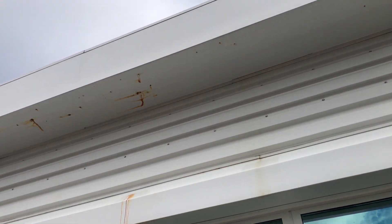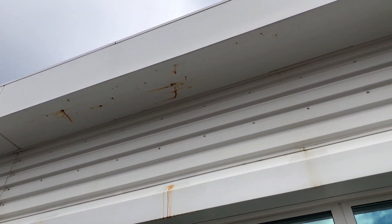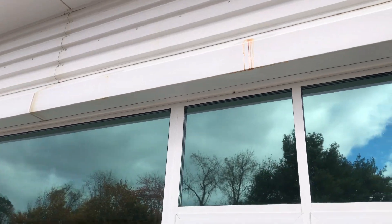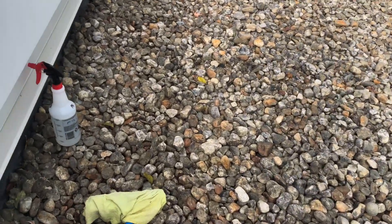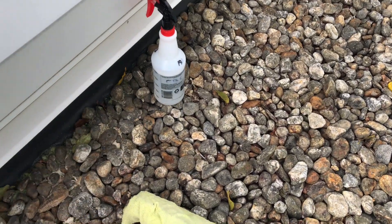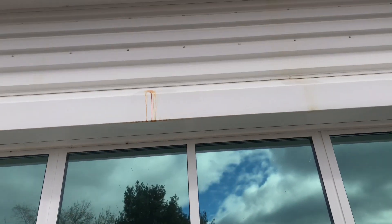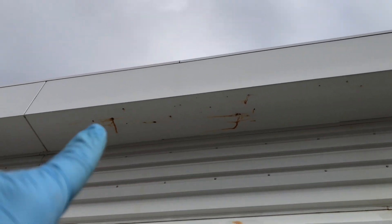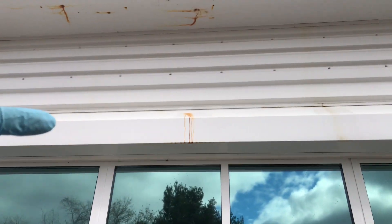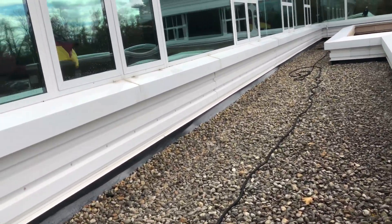This is the stain that I'm trying to remove — the rust stain. It's already looking better than before. It's been sitting there for quite a while. I'm using this piece of rag, soaking it a little bit with F9 Bark, and then I'm touching the spots underneath here and also at this edge. I don't want to spray anything so it doesn't hit the windows — that would be bad.